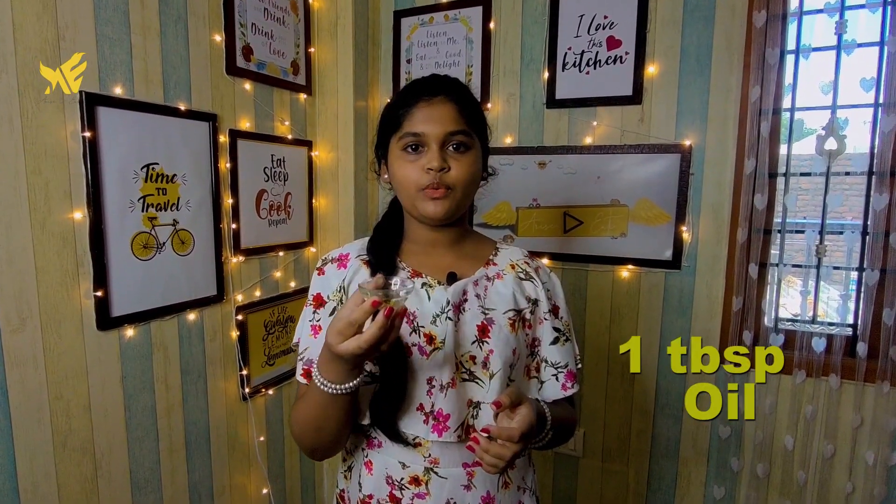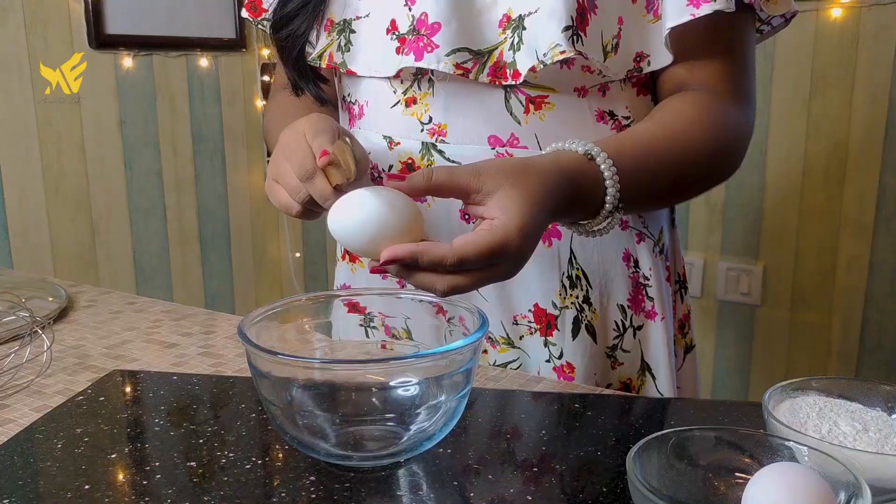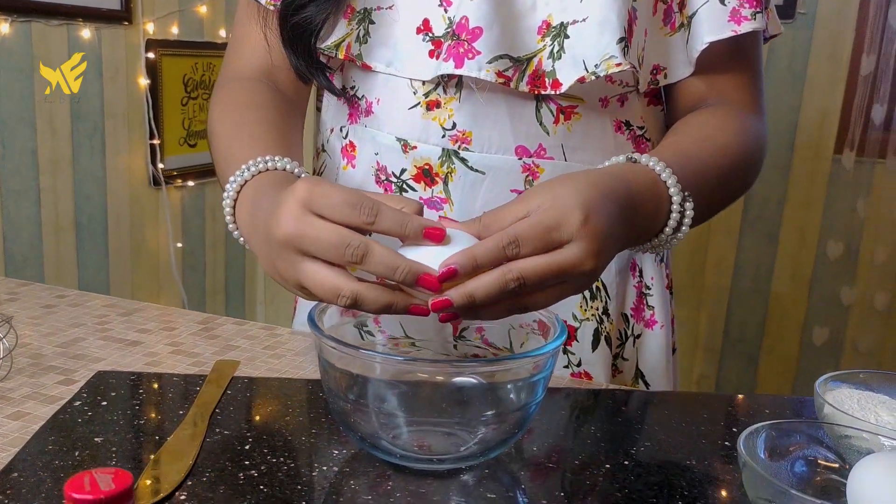1 tablespoon oil, 1 teaspoon baking powder. We use the jam. This is white butter.